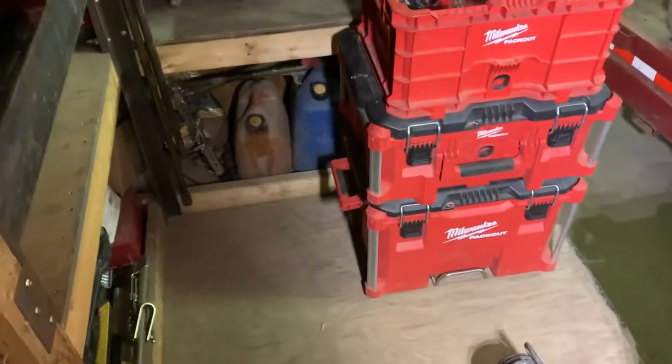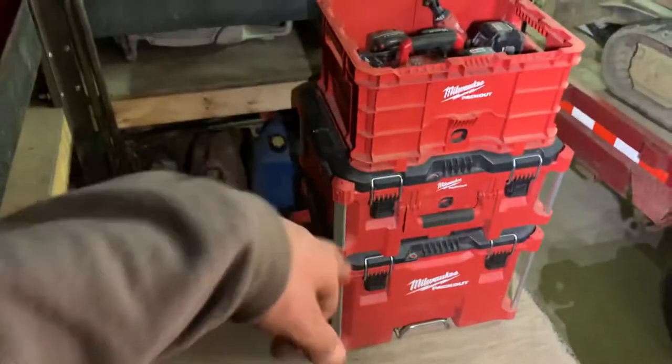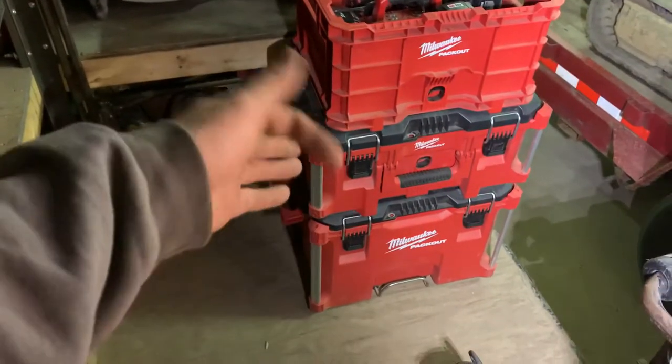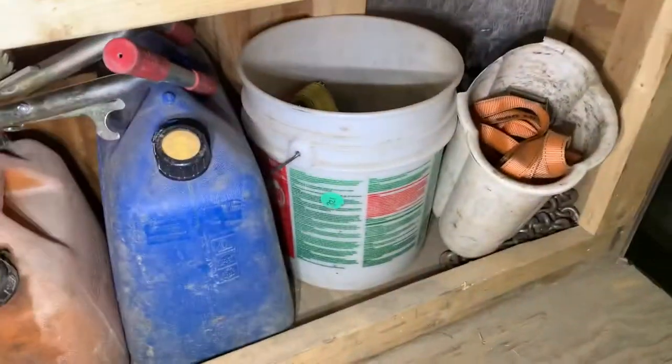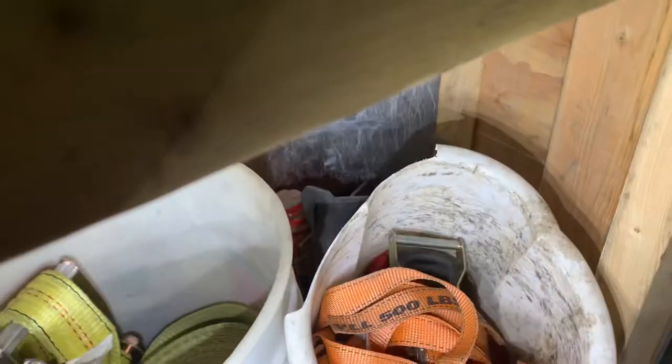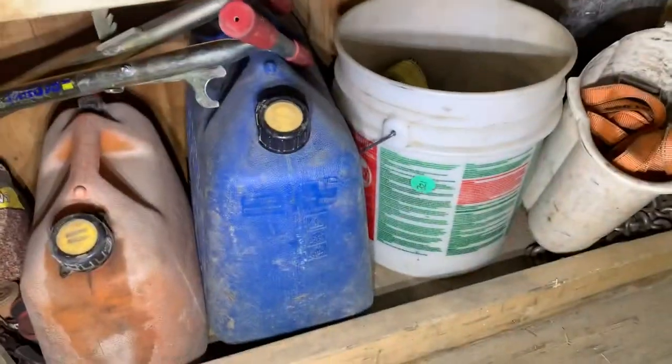We have the Milwaukee Pack-Out system — batteries, power ratchets, drills, impacts, hammer drills, circular saws, whatever you need. You never know what you're going to need so you've got to be prepared. Back here we have our straps and some bottle jacks.